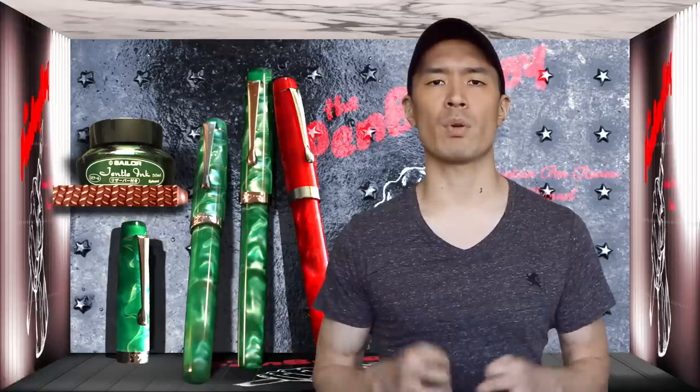Fountain Pen Revolution imports and sells brands such as Fountain Pen Revolution, Airmail, Guider, and Camlin, all in a different range of models and materials, including ebonite. That's all I have for the background information.